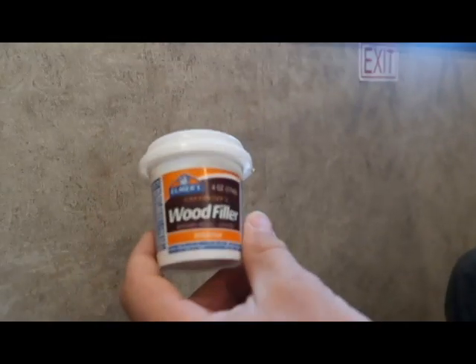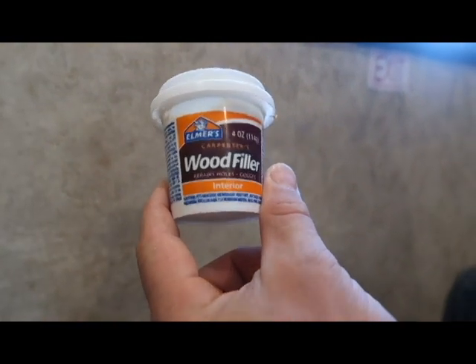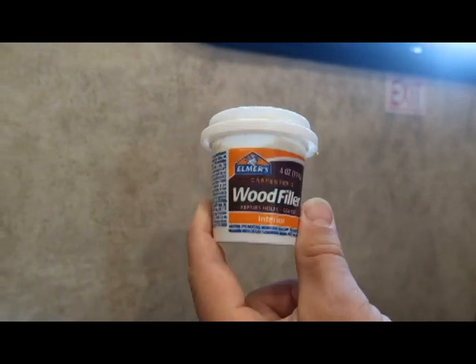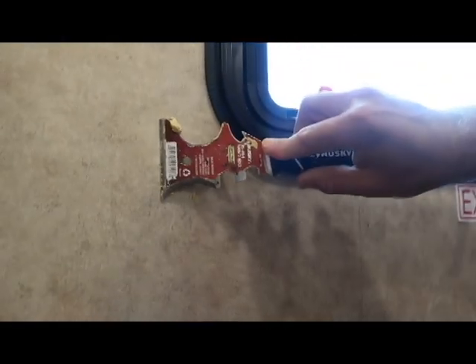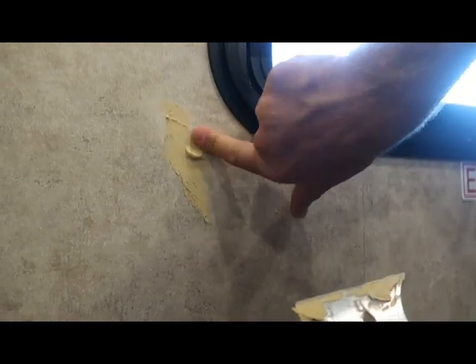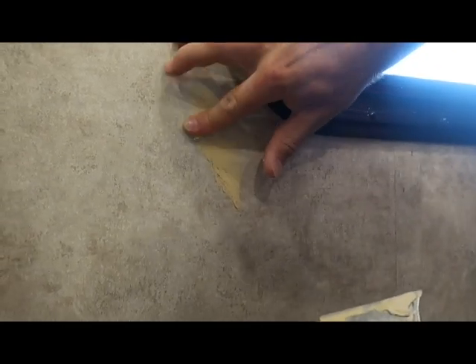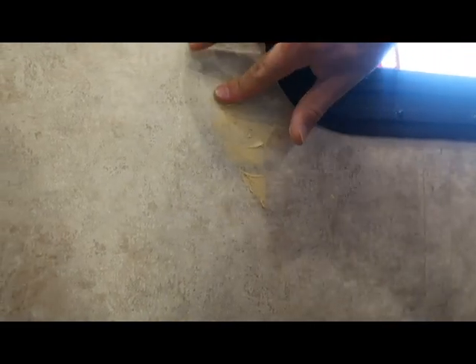Now he is going to — I just ran over to Ace Hardware, they had some Elmer's wood filler. It's honestly a little tub like this, pretty cheap, only a couple bucks. You just push it into the holes, and then try to smooth it out. Honestly, with it being this small of a hole, your finger sometimes works a lot better — just push it into the holes. This works good if you have a big gouge or a chunk of wood missing.